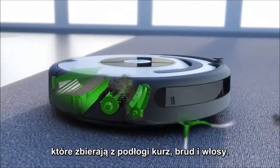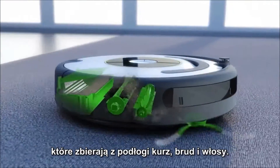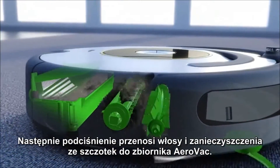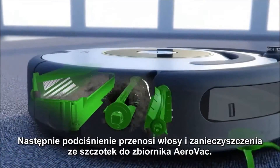These brushes work together to lift dust, debris, and hair off the floor. A powerful vacuum then pulls the dirt and hair off of Roomba's brushes and into the AeroVac bin.